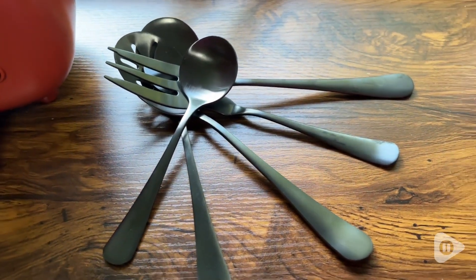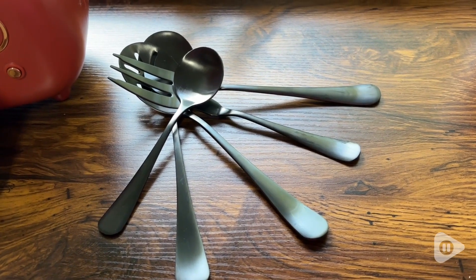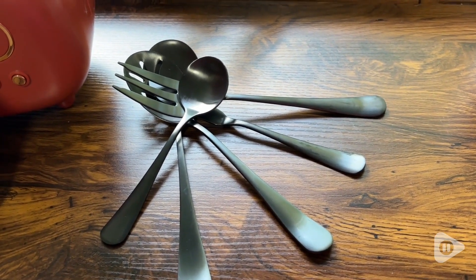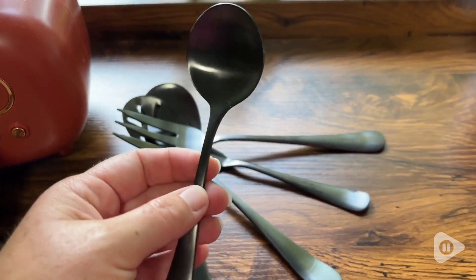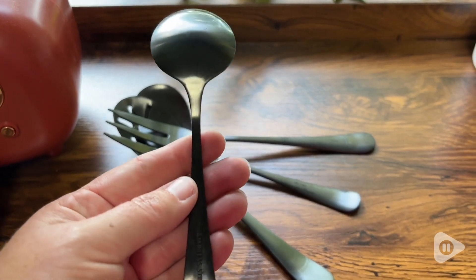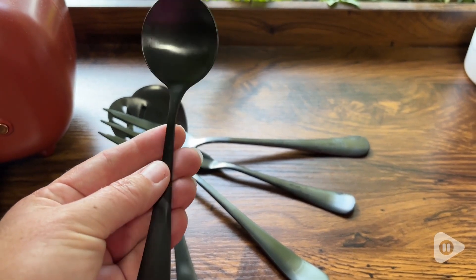Whether I'm cutting meat or serving vegetables, this beautiful set gets the job done. It comes with a slotted spoon, great for serving vegetables, a serving spoon, serving fork, butter knife, and a sugar spoon. All of them are made of stainless steel and come in many beautiful colors that fit the style and decor of any kitchen.